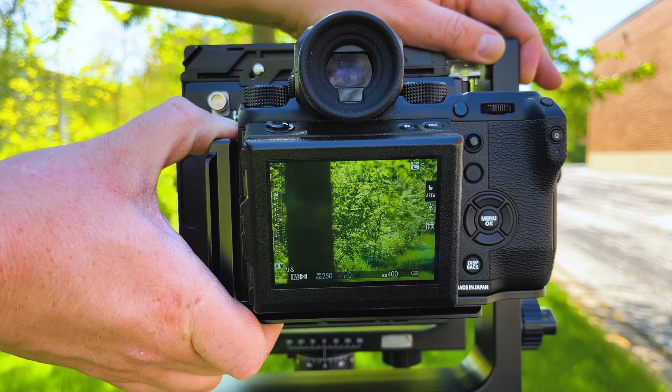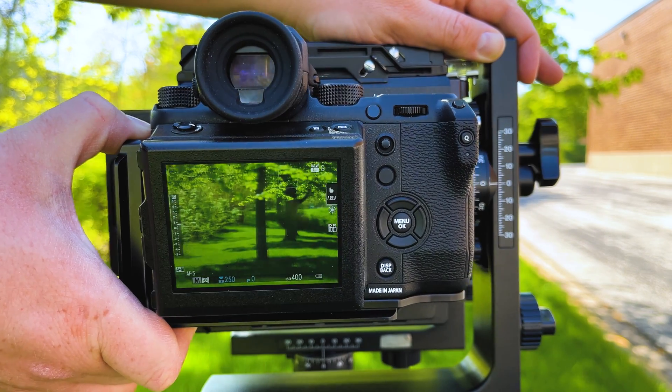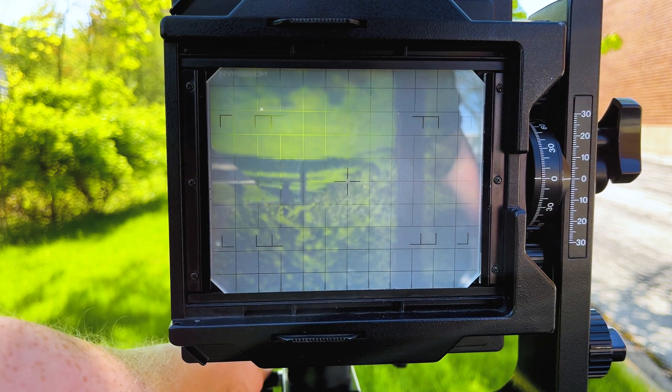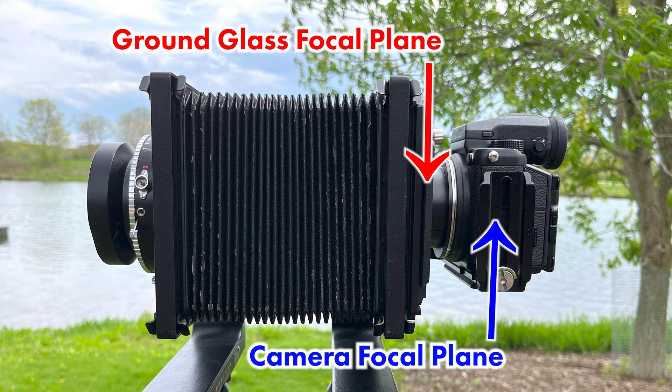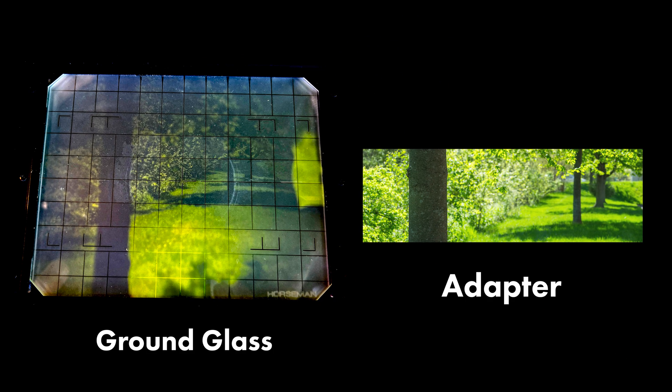To set up your view camera's framing, slide the GFX camera back and forth on the adapter to see the boundaries of your shot. We don't recommend using your view camera's ground glass to frame or focus because the adapter offsets the focal plane and crops the framing, so using the ground glass won't give you accurate results.